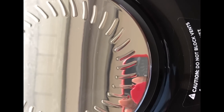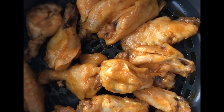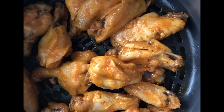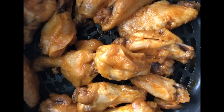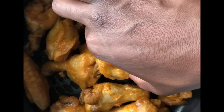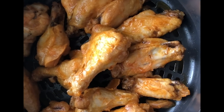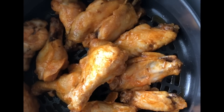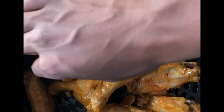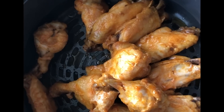I went ahead and air crisped those sauced wings for five more minutes and oh — those are pretty! I like the way these look a lot more. I'm definitely going to write a blog post about this so everyone can see exactly what I did to get these wings right. They look so good. I'll probably toss them in a little more hot sauce since some of it likely cooked off, but these wings look really good — that's it!